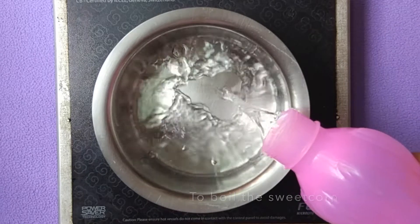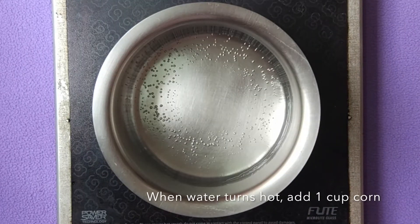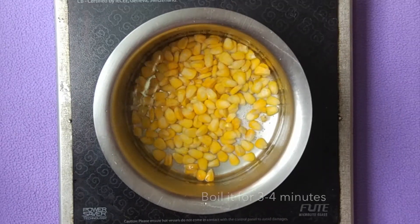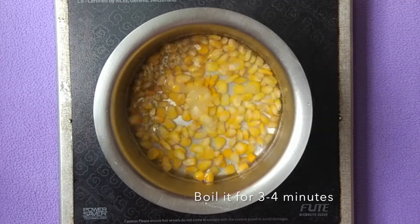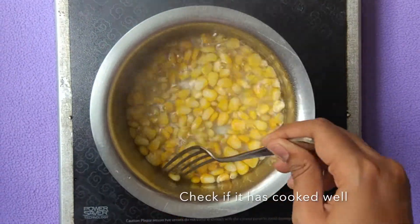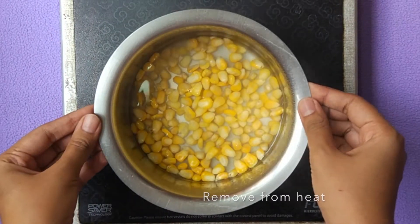Let's boil our sweet corn first. Add 1 cup water to a vessel and heat it up. When the water turns hot, add 1 cup of sweet corn into it. Boil it for 3 to 4 minutes and once it is cooked, remove it from heat. We do not want to overcook the corn, so strain it immediately and allow it to cool completely.